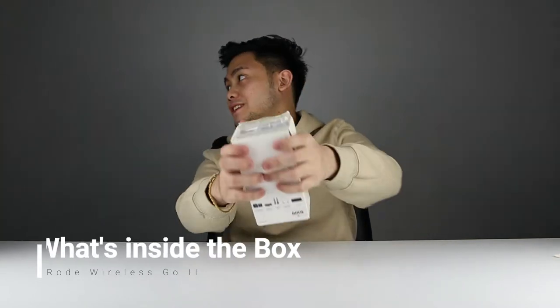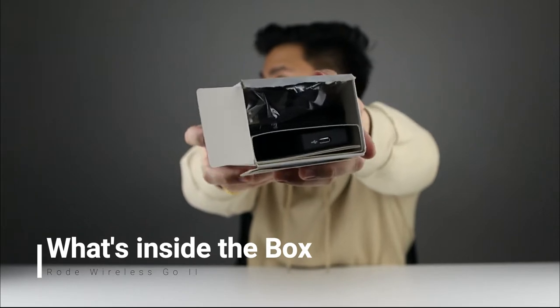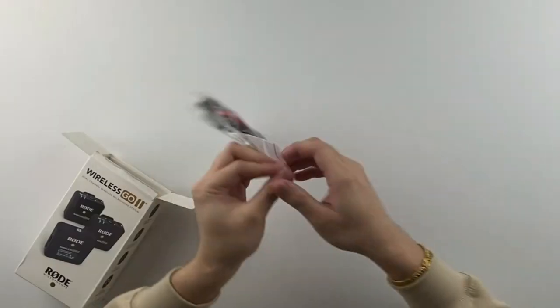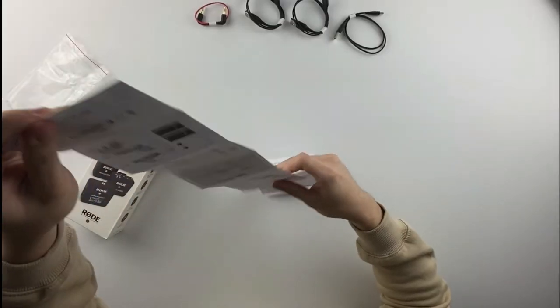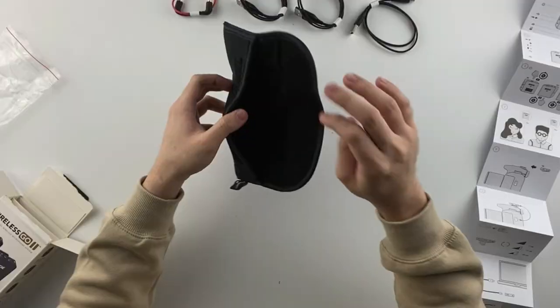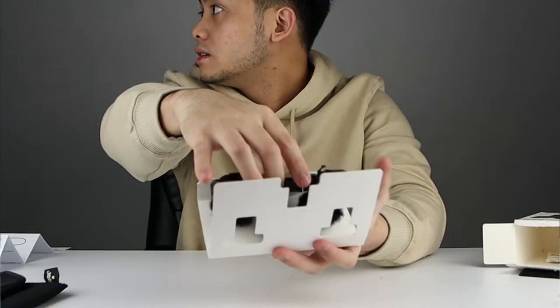So when you open the packaging, this is what it looks like. It's basically separated by two layers. Starting with the top one — you have three Type-C cords, you have an aux cord right here, and you also have a manual. And here we have a pouch for the Rode Wireless Go.